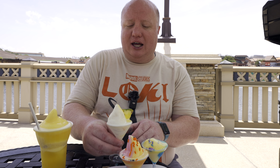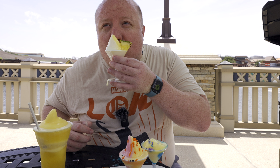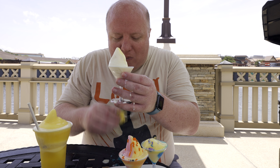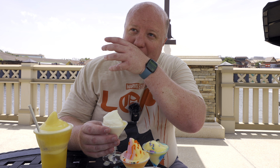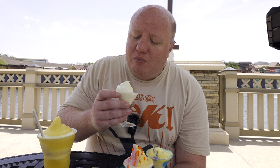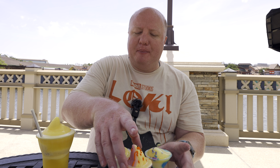This next one's gonna be Dole Whip Vanilla and Pineapple, and it comes with a little pineapple piece. This is so messy. Nice fresh pineapple piece. Oh, that's nice. That vanilla really helps balance out the tartness from the pineapple. Almost a little too much vanilla, but not bad at all.